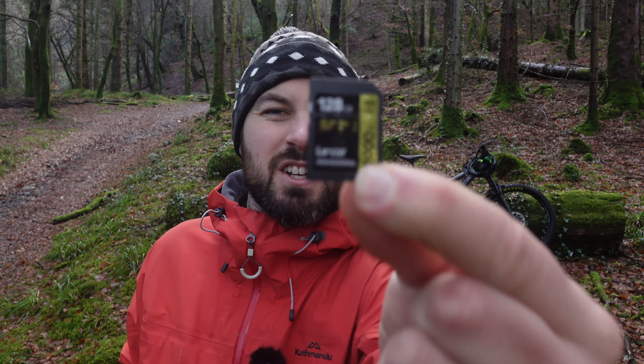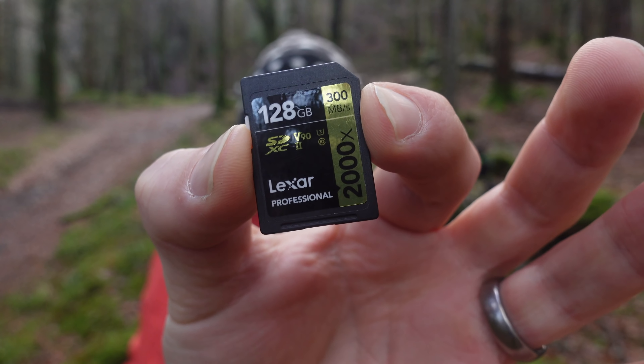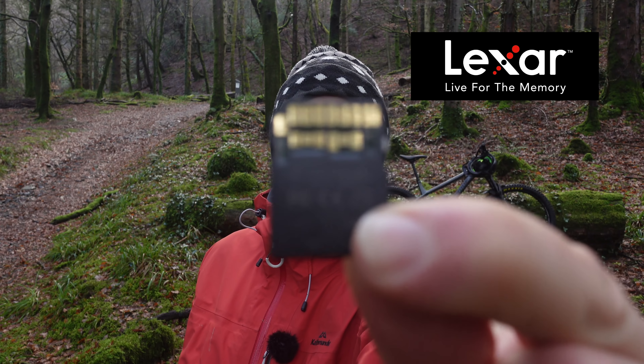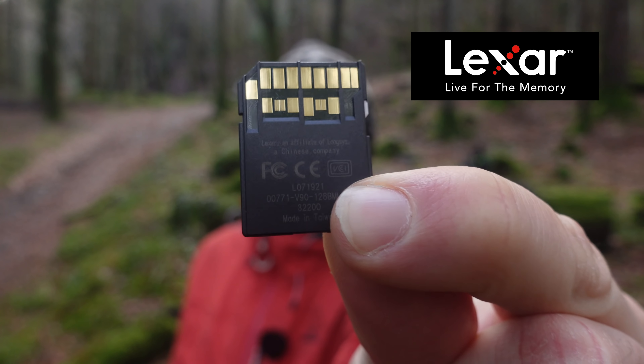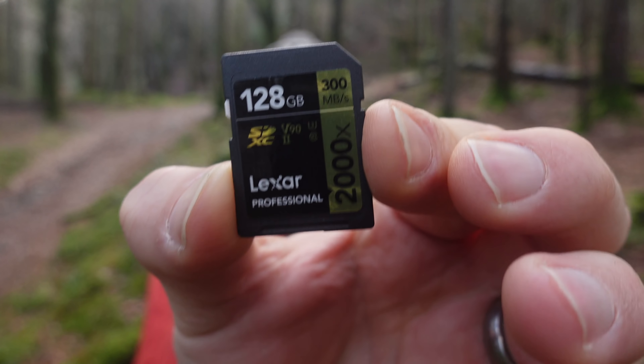Before I talk about those, I'd like to quickly touch on the sponsor of today's video, which is an actual photography — or videography — product: the Lexar 2000x professional SD card. This is a super fast SD card, UHS-2 rated, with read speeds of 300 megabytes per second, write speeds of 260 megabytes per second, and it's V90 rated, which essentially means it eats my 4K footage for breakfast. It's available in capacities up to 128 gigabytes.